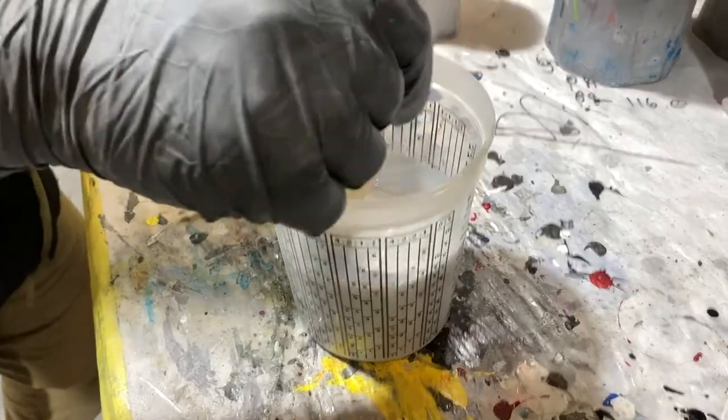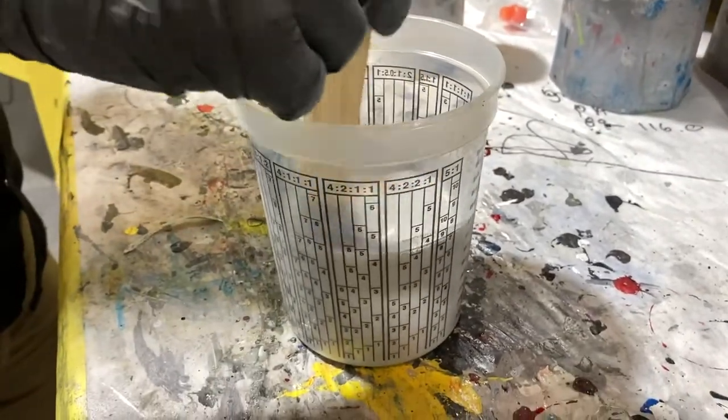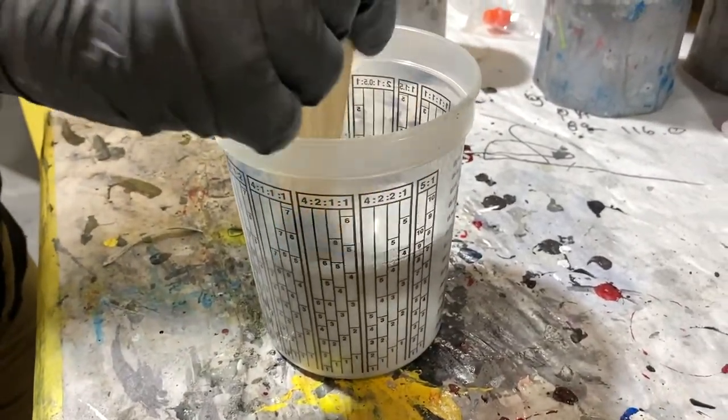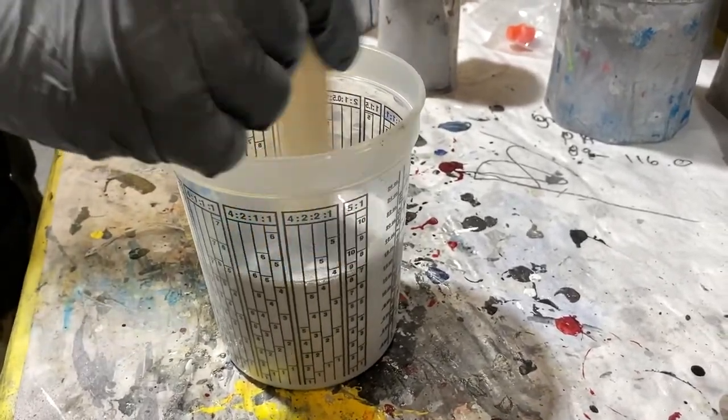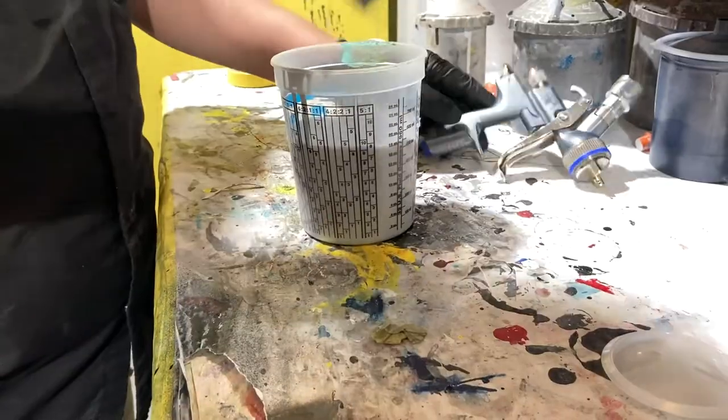Some base coats are high-metallics — it's always recommended to leave them on a shaker for more than 30 minutes, but if you don't have a shaker, stir. Put the liner in a hard cup.